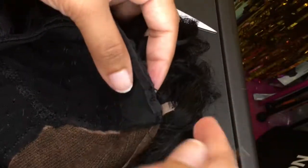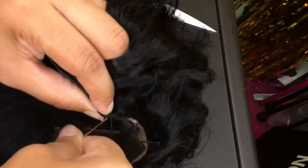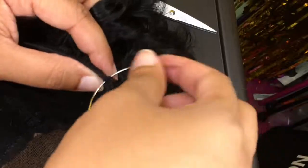You can also use a velvet wig grip, and that will keep your wig in place as well. Remember to tie your knot off on your wig clips.